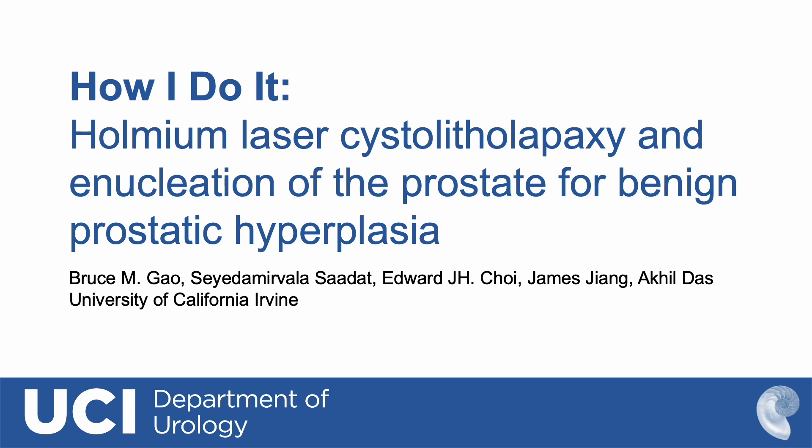Holmium laser-assisted lithopaxi and enucleation of the prostate for benign prostatic hyperplasia.